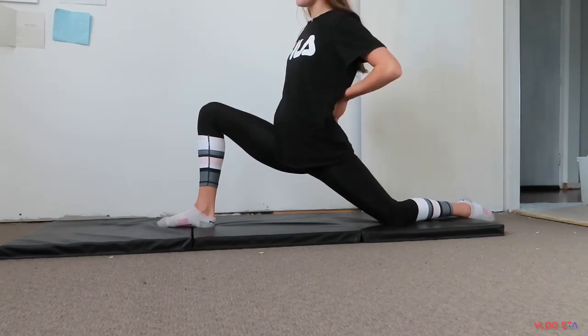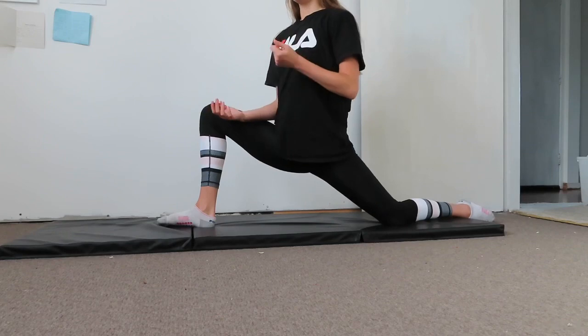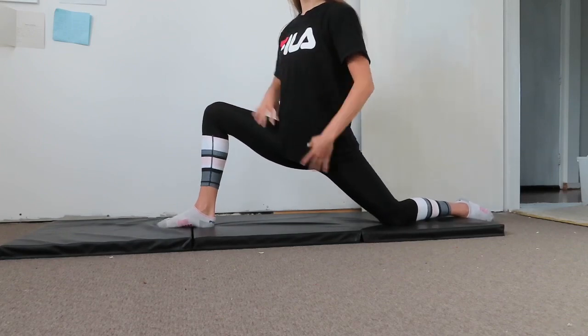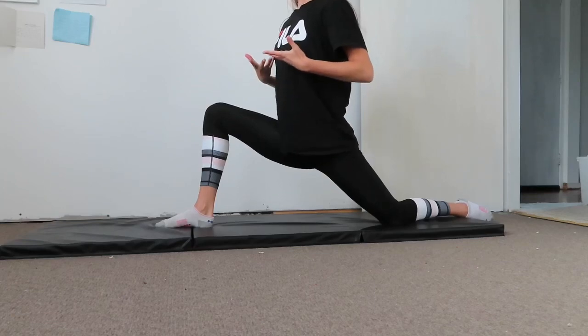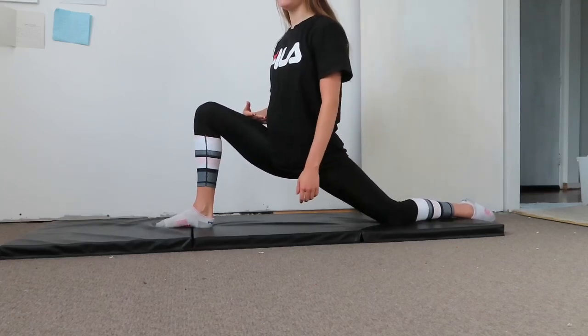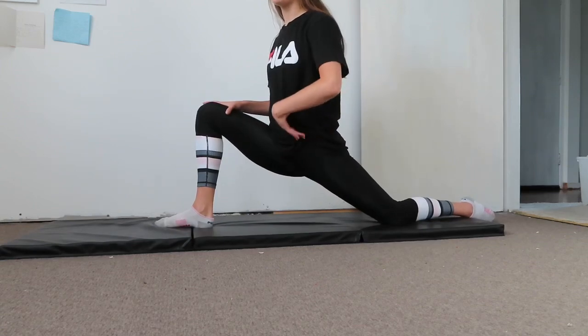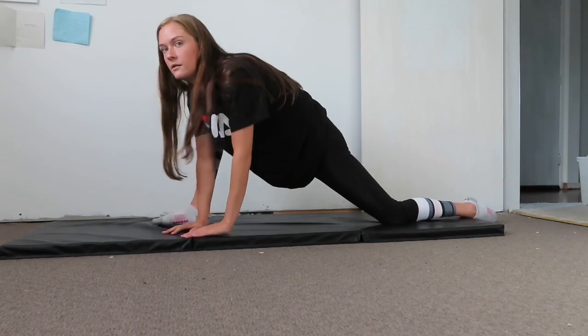Let's do this on the right leg first. A good way to get deeper into the stretch is to tense all of your muscles really tight, take a deep breath in, then release the muscle tension and breathe out. I found that I got quite a bit lower doing that.